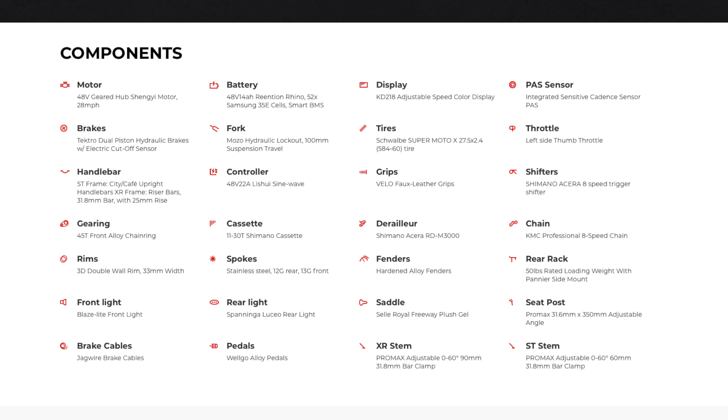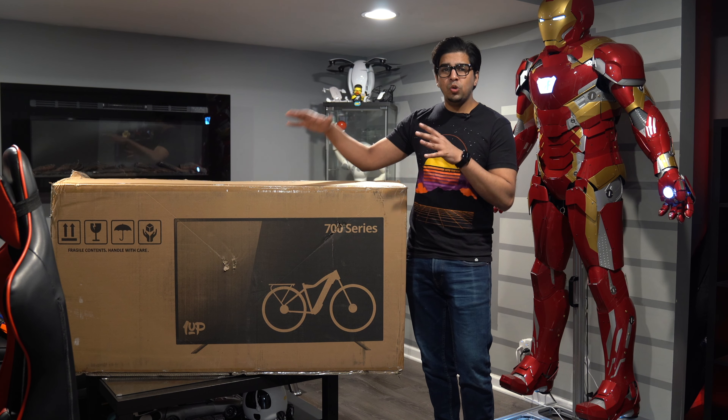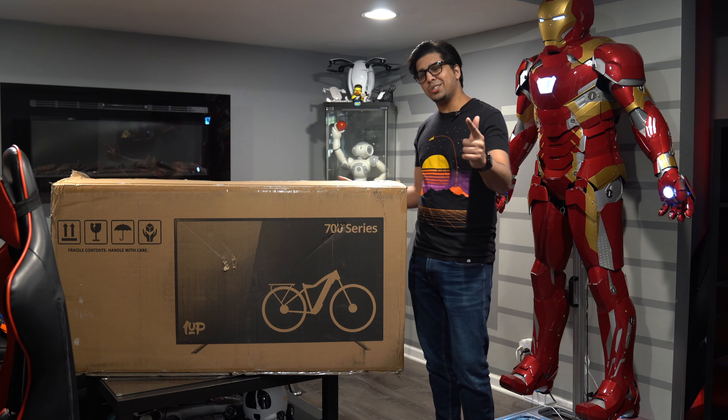You get the extra LCD display, the higher-fashion motor, the better tires, the better brakes — just about everything else you need in a day-to-day bike. Together, we'll see exactly what it's all about and what it can do. So without further ado, let's go ahead and get started.